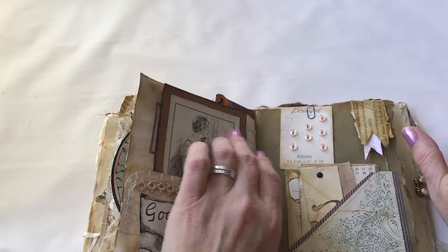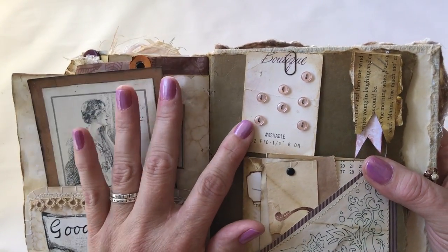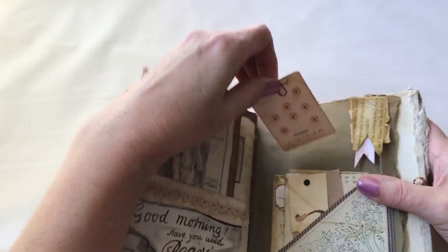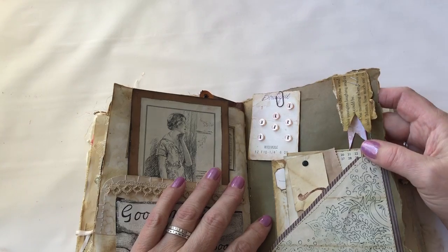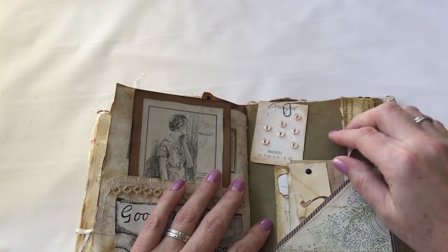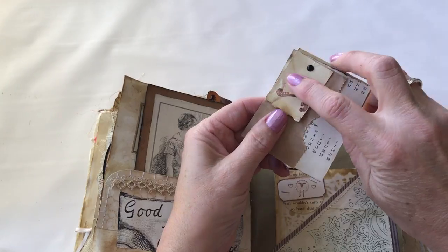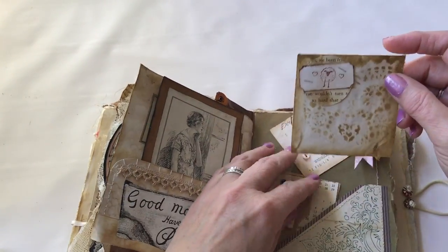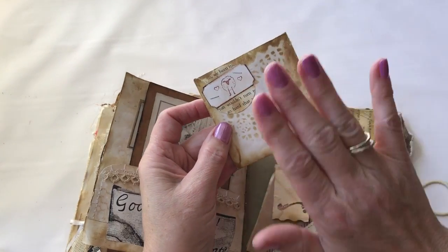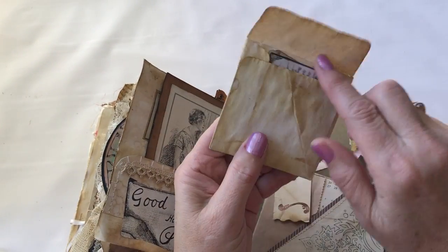This is the only actual vintage thing in the whole book, which I got at a yard sale a few years ago — the only real thing that hasn't been artificially aged to look old. A little stack of banners. Another little stack of scraps, but this time not sewed, but with a brad. I made the texture on this little envelope by laying a doily down and then patting the ink over the top of it to make it look older.